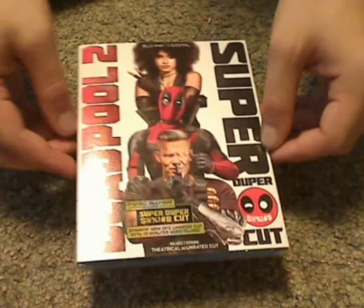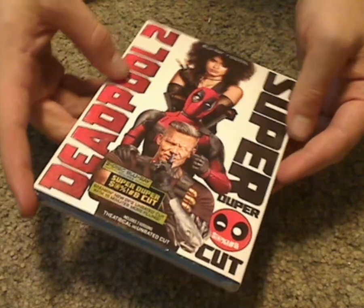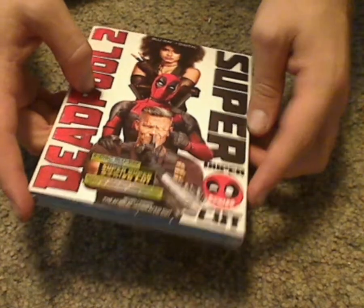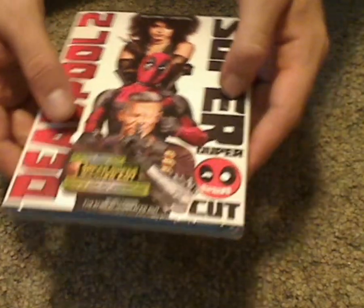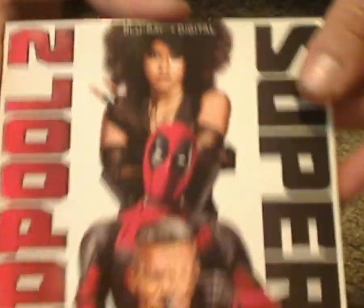Hello everyone, and here I am with another Blu-ray unboxing, and this one is of Deadpool 2 with a super cut or whatever, and this includes Blu-ray and digital HD, as you can see right there.